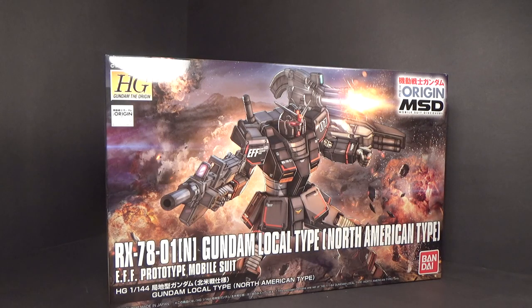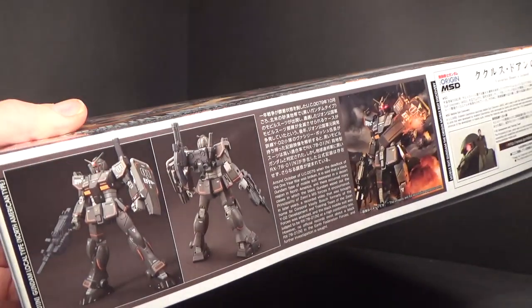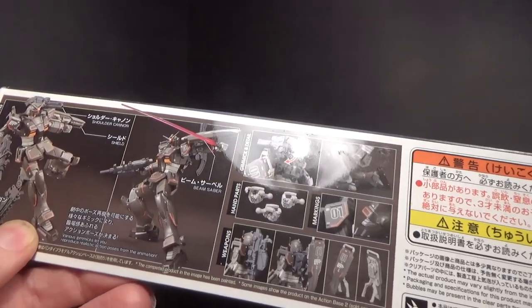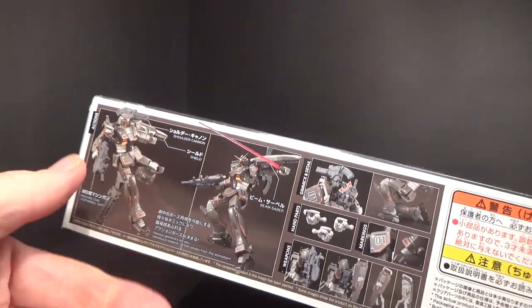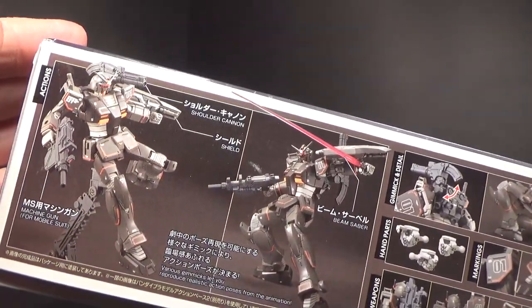Hello everybody. This is the unboxing of the 1/144 high-grade Gundam local type North American type. You gotta have all the types. It's basically just the local type that I've already reviewed, recolored with more stickers and a new backpack and cannon.